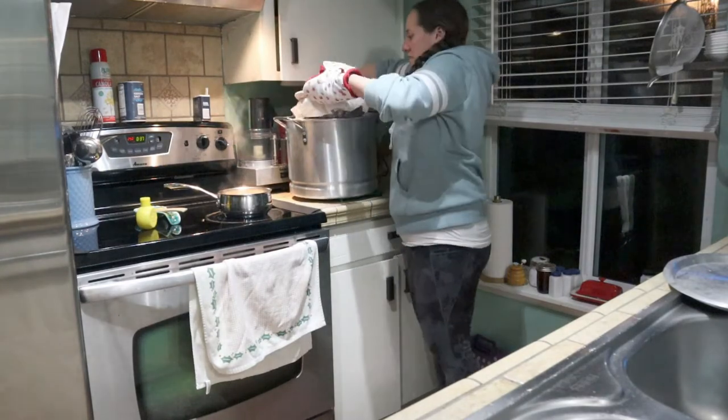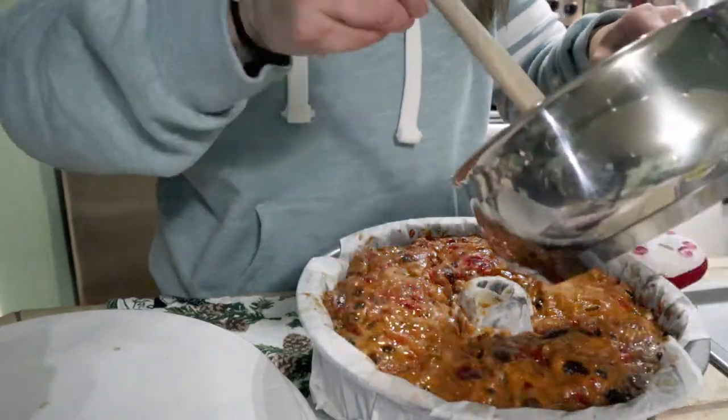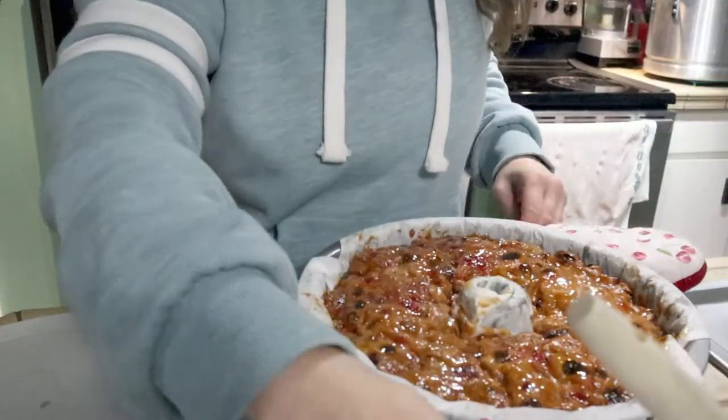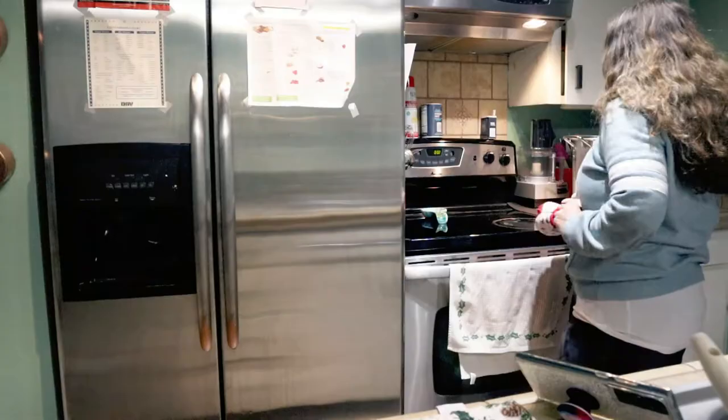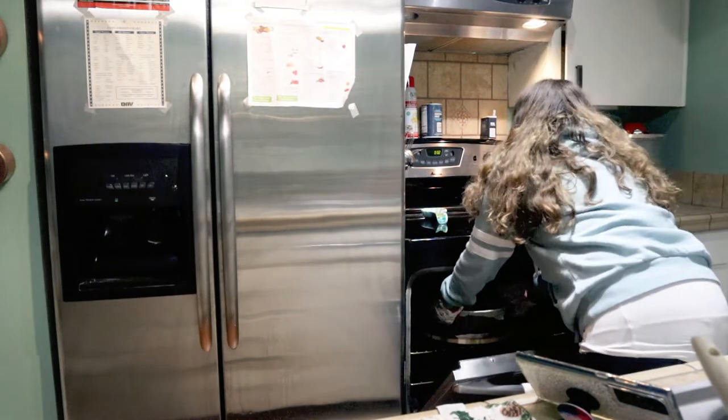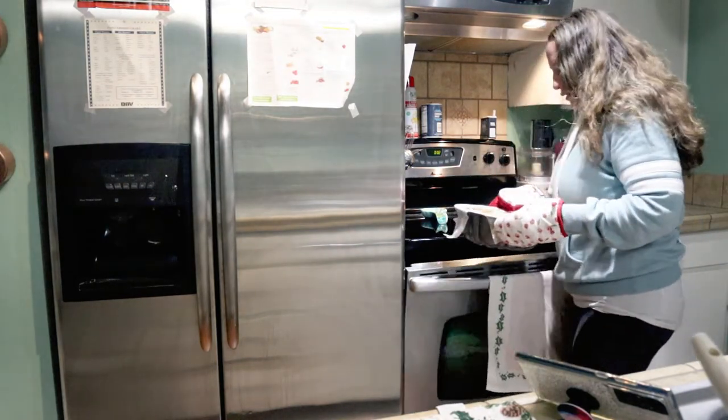Out comes the fruitcake - be careful, there's steam. Then you just want to generously coat some of that glaze on the bottom. Then leave it uncovered - don't put that cover back on. Make sure your oven's preheated and the fruitcake is going in.